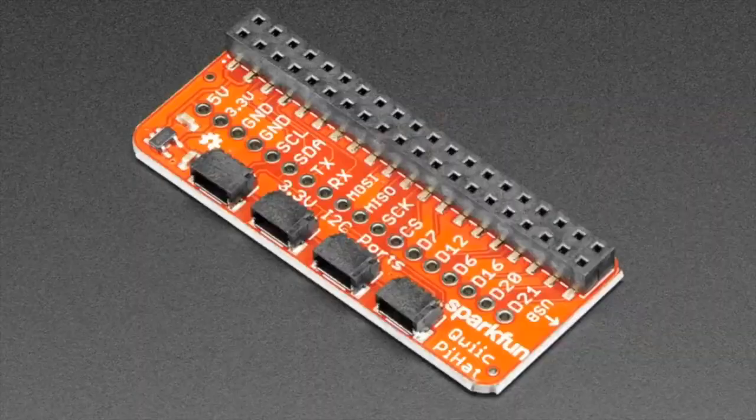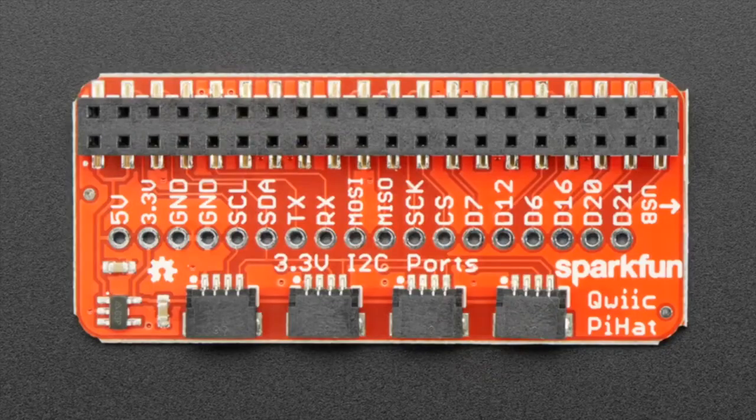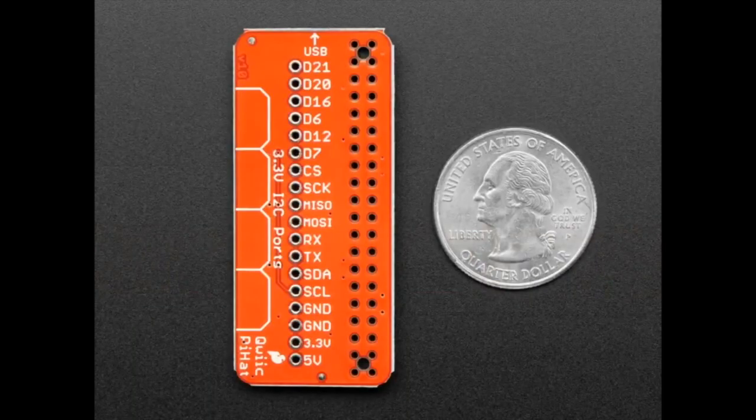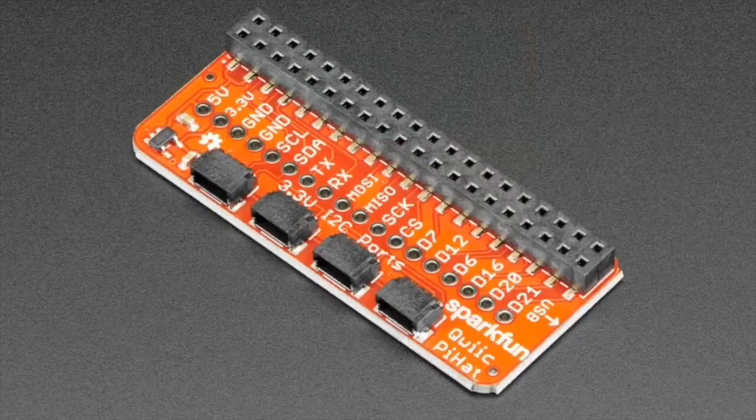First up, Lady Aida. Okay, first up we've got the SparkFun Qwiic Pi Hat. SparkFun has a lot of cool accessories for their Qwiic boards and they also work with all our semi-QT boards, so it makes it an easy win for us to pick them up because you can use them with our sensors.